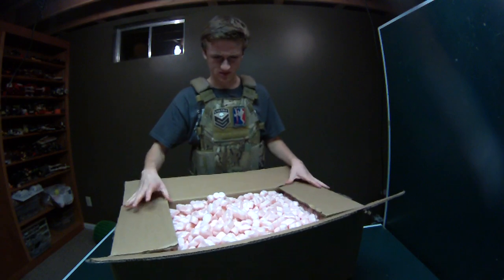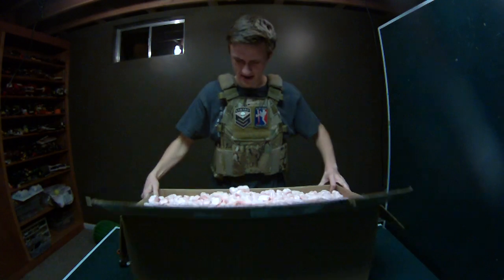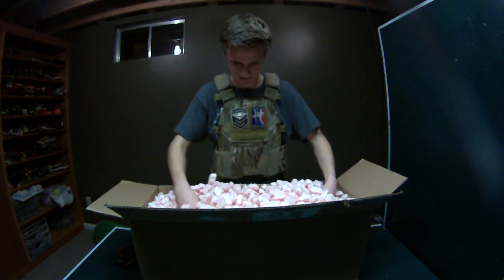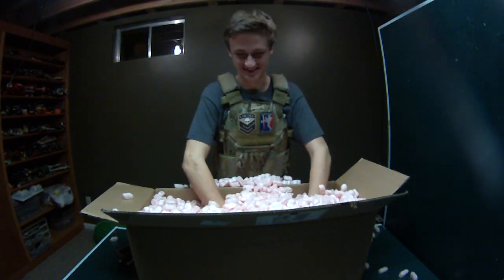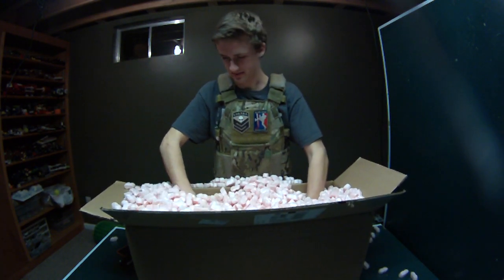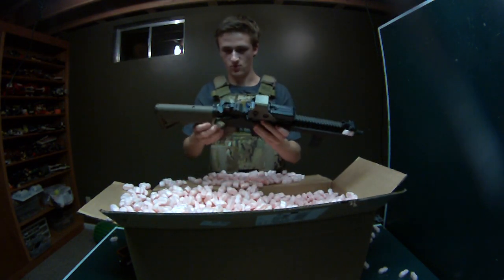This package must have cost a ton because UPS packaged it and that's a lot of peanuts. Hello beautiful. Whoa.